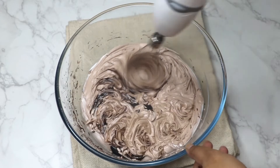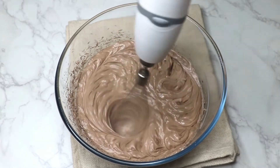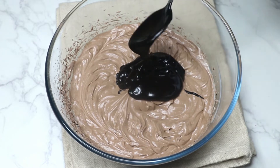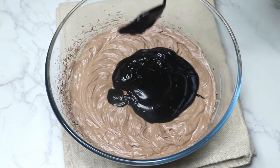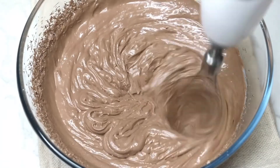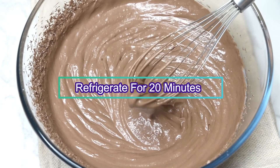Whip again on low speed for about a minute. Now add the remaining chocolate ganache and start whipping until it mixes well. Refrigerate for 15 to 20 minutes before piping — keeping it in the freezer just after making the mousse will help it hold its shape when you pipe it with the nozzle using a piping bag.